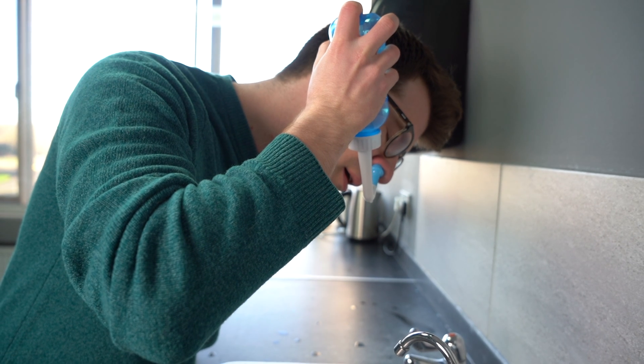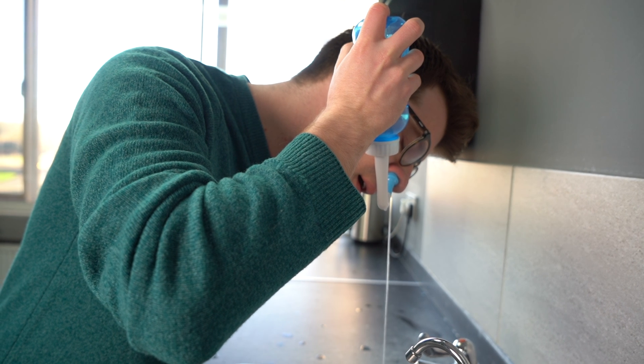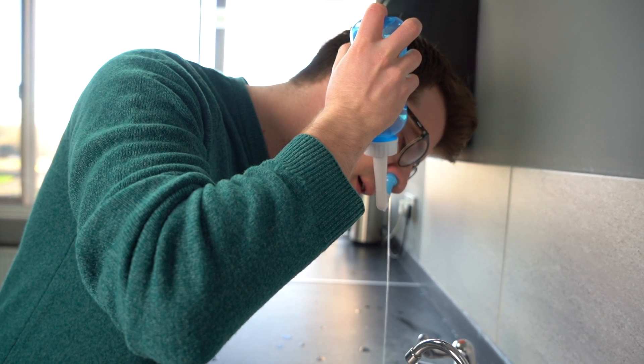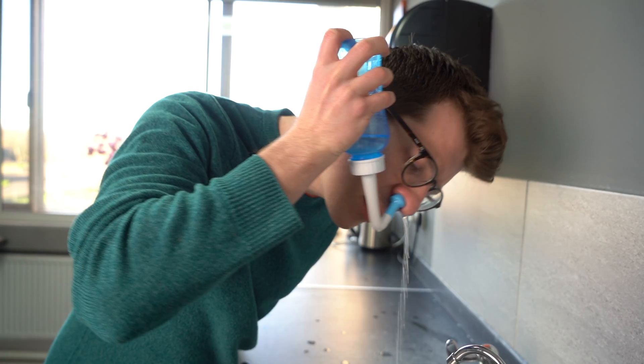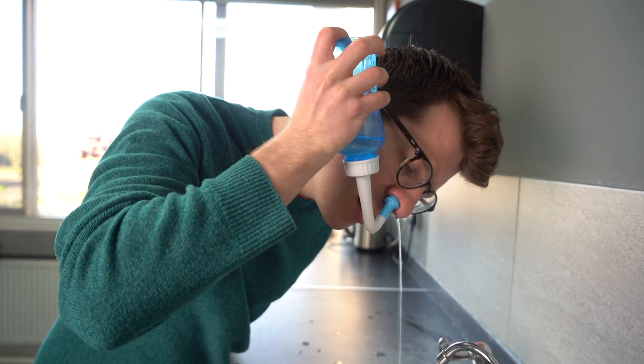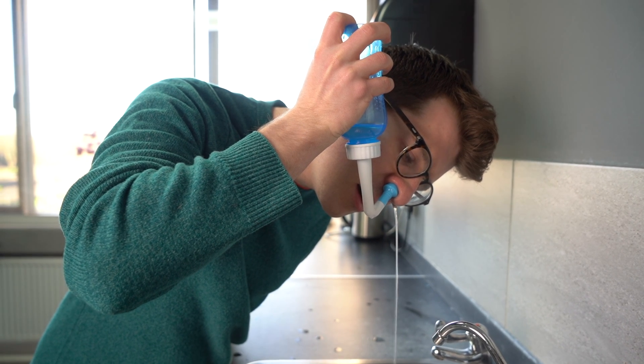Once you're ready to start the wash, stand over the sink. Turn your head at a 45-degree angle, look down ever so slightly, and put the spout into the higher of the two nostrils. Once you're ready to begin, press the valve at the top of the bottle. Water will then begin flowing through the lower of the two nostrils. It's important that you continue to breathe through the mouth during this whole process. Continue to run the solution into your nostril until the bottle is empty.